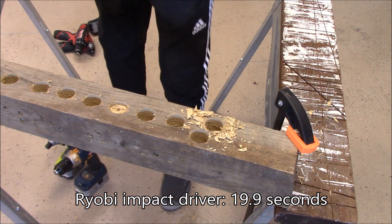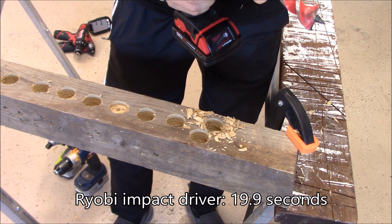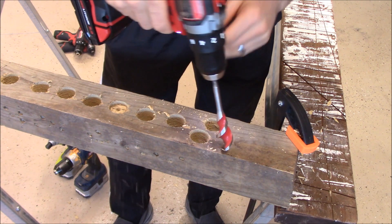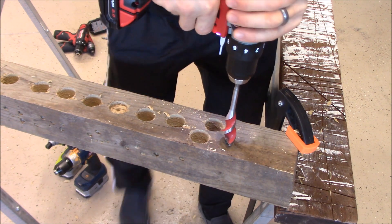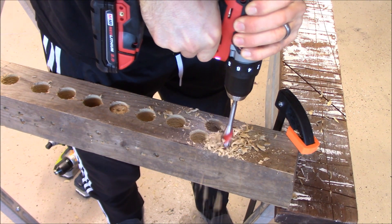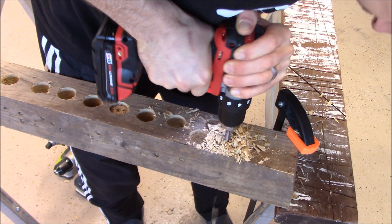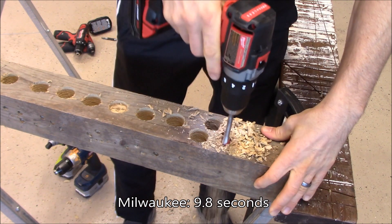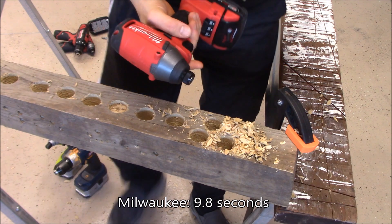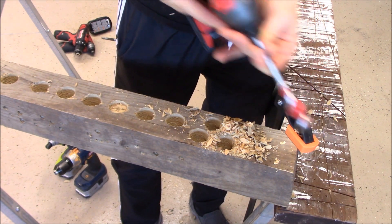Next we will use the Milwaukee 18-volt brushless drill — get that set right, this is going to be quick. [Drilling demo] Nothing like the right tool for the job. And then finally we've got the Milwaukee 18-volt brushless impact driver. [Drilling demo]